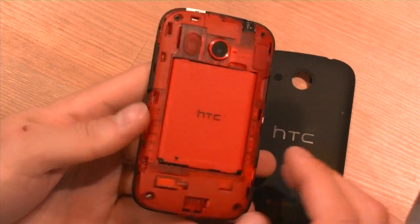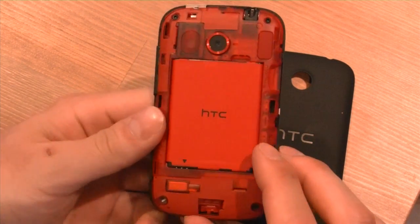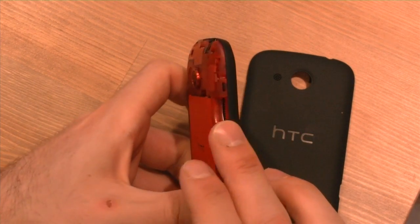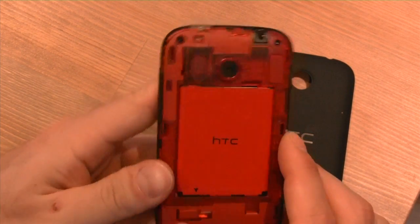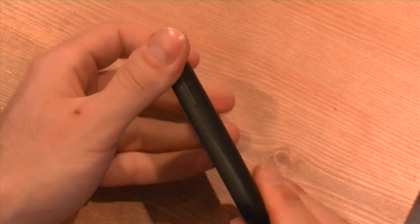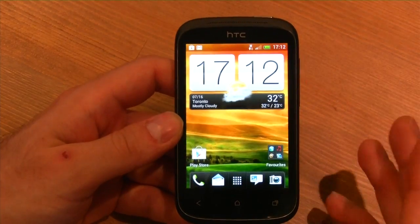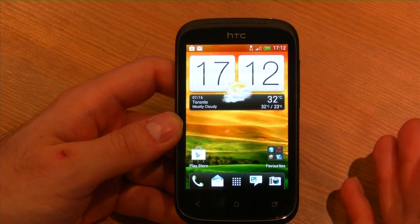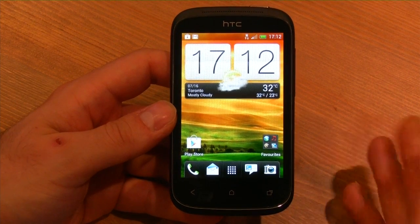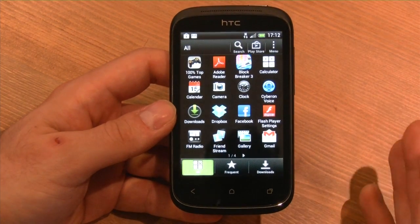This does not have the integrated battery that the 1X and 1S have. It has a really nice red interior with a 1230 milliamp-hour battery. The SIM card is right underneath. On the right side we have a micro SD slot, so you have the option to expand storage up to 32 gigabytes, which is really good because the four gigabytes of internal storage is broken up — you only have about 100 megabytes of usable storage for media on first boot. You'll definitely want to get a micro SD card; they're very cheap.